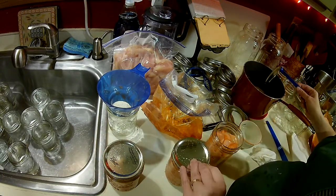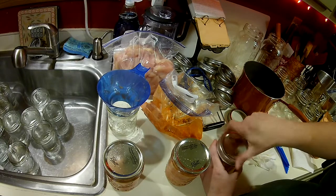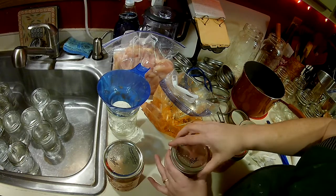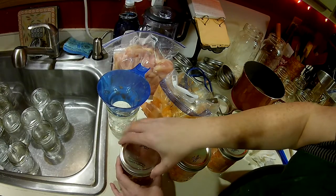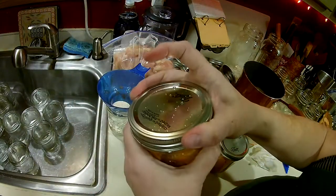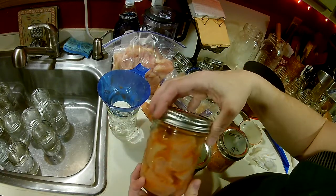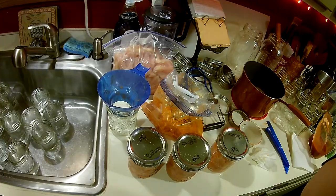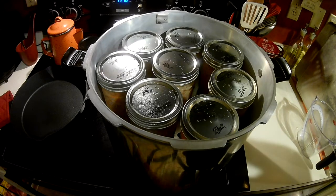Then I'm going to take a warm lid and put a ring on, just finger tight. Finger tight means you just turn it until it makes its natural stop — you don't force it any further. I was able to get 16 wide mouth pints in here.